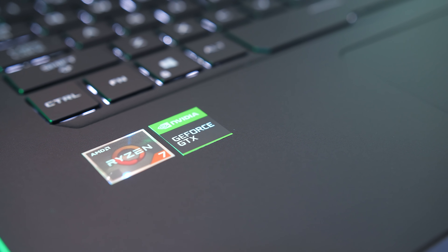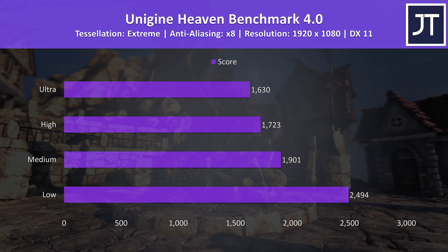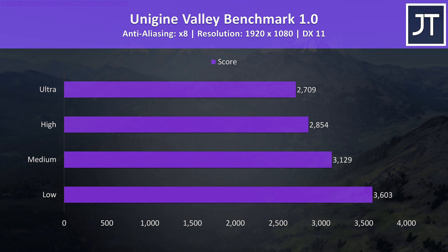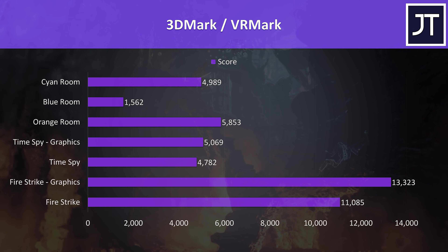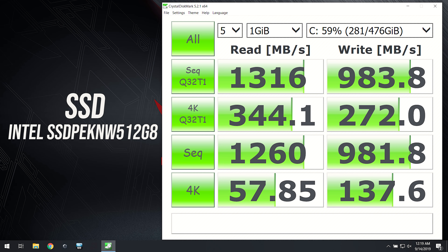If the game supports something other than Vulkan you can still play it just fine. Synthetic benchmarks from Heaven, Valley, and Superposition by Unigine, as well as Firestrike, Timespy, and VRMark from 3DMark were tested — pause the video for a detailed look at those results. Crystal Disk Mark was used to test storage, and the 512GB NVMe M.2 SSD was performing okay, though remember both M.2 slots are limited to 2 PCIe lane speed.